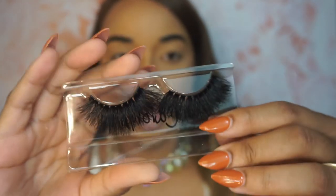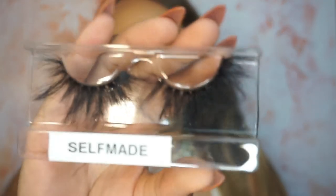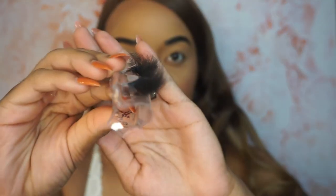This is one of the first styles — I have tried these on but whatever. This style is called Carolyn, and I named that after my mom's name, Carolyn — love you Mom. My second style is called Self-Made, and they're really wispy. These are like the fluffiest lashes ever, so I thought these would be great to add to my line.